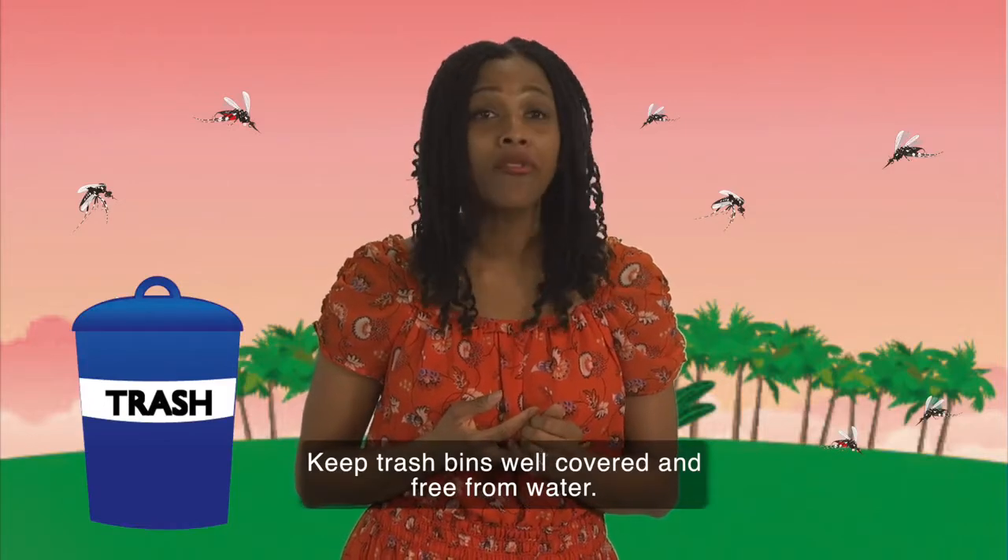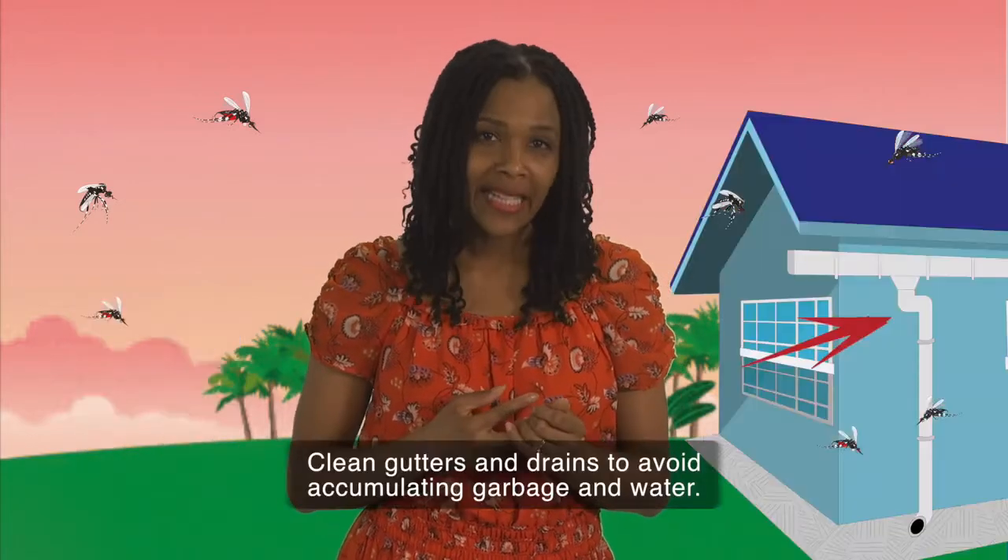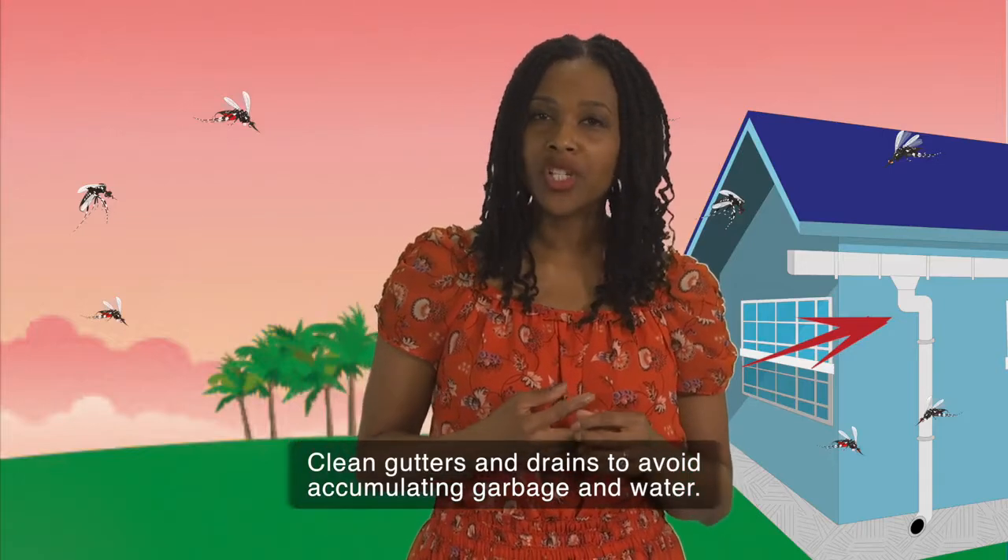Keep trash bins well covered and free from water. Clean gutters and drains to avoid accumulating garbage and water.